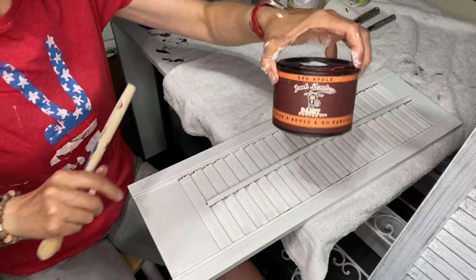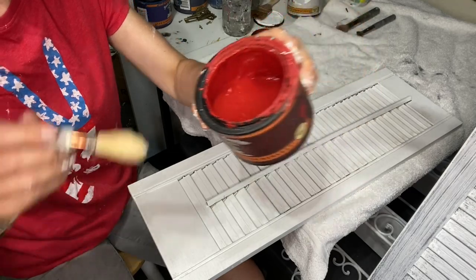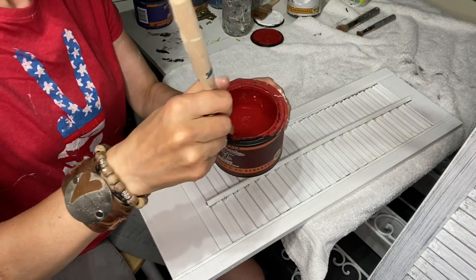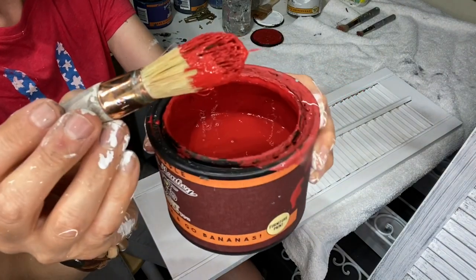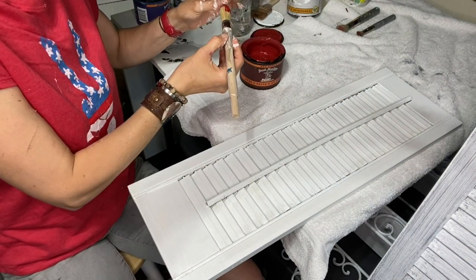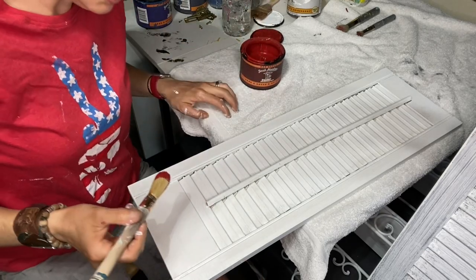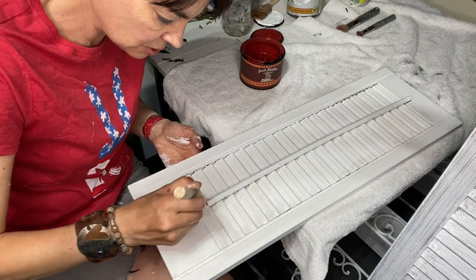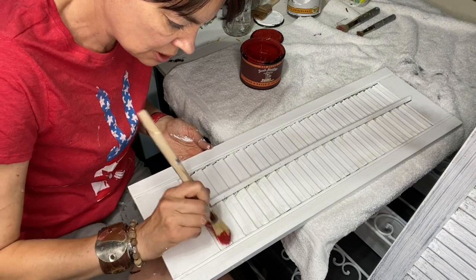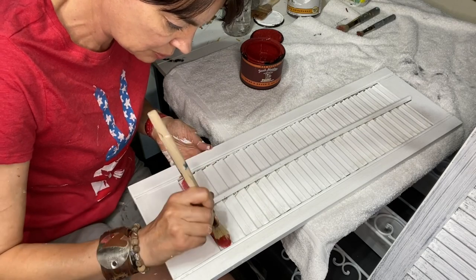I've got my Junk Monkey Red Apple — it's a really luscious, really good color of red. I've got a Paint Pixie Little Frenchie brush here, which is a great detail brush. I'm just going to put on a tiny amount of paint and hit every other slat here with the paint.